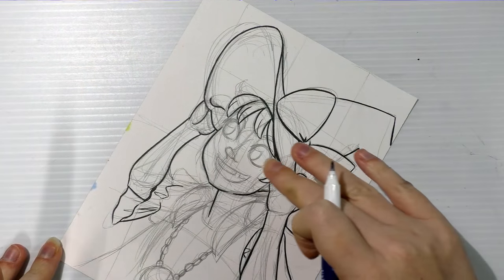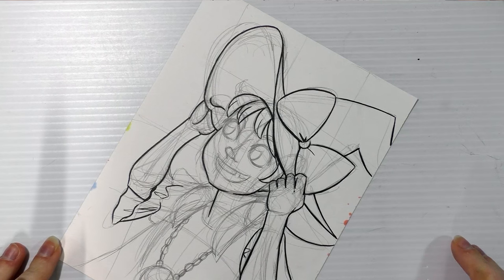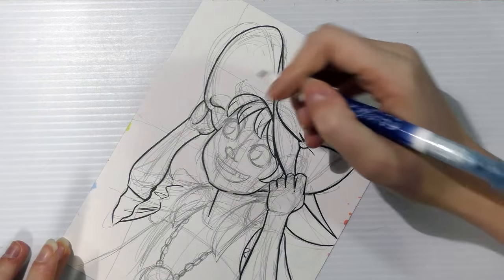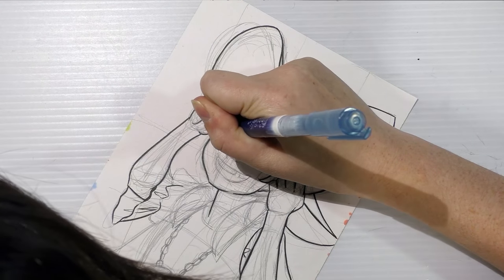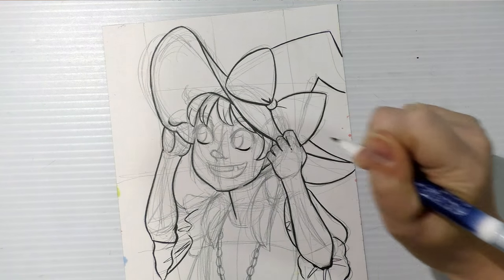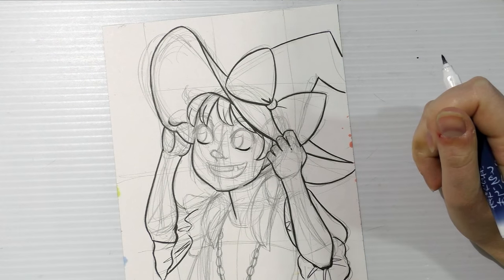I'm going to ink the eyes next. The way I like to do it is I generally like to ink the lower lashes first, then the upper lashes, and then the interior of the eyes. I like to do this sort of scoop kind of thing.